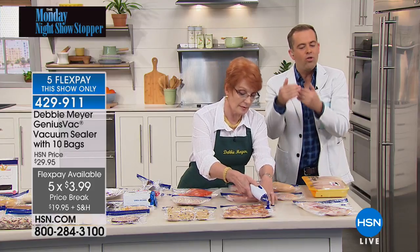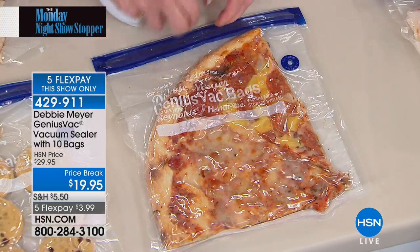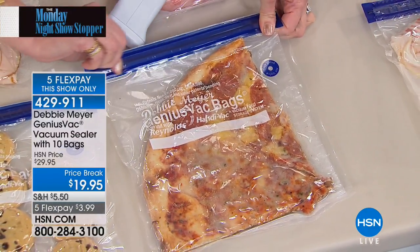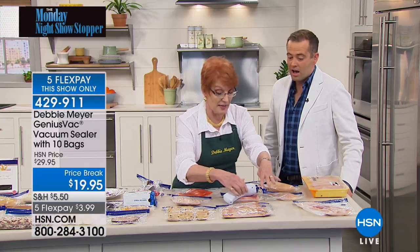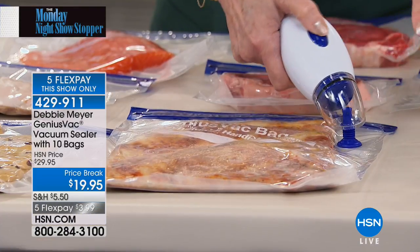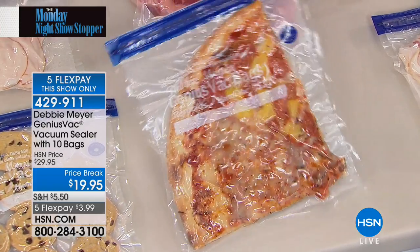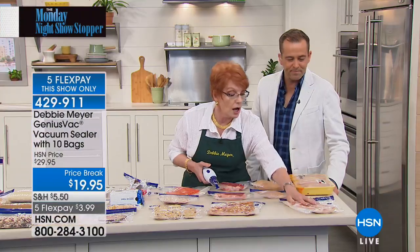Big expensive bulky vacuum sealers cost hundreds of dollars and take up valuable counter space. This one fits in the palm of your hand. For example: buy extra pizza, and instead of leaving it in the box, you vacuum seal it in a bag — slide it into the freezer. When someone comes home late wanting a snack, they pull it out and put it straight in the oven.